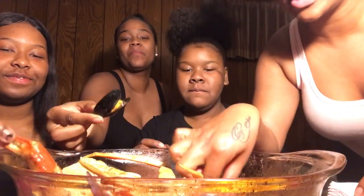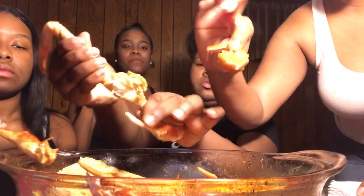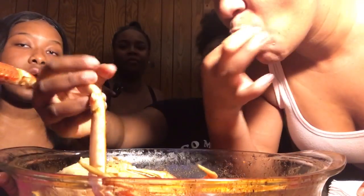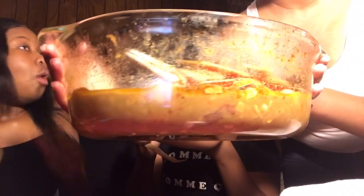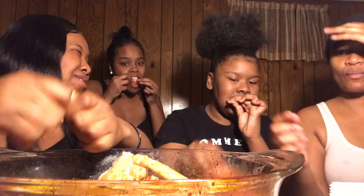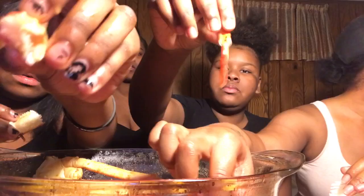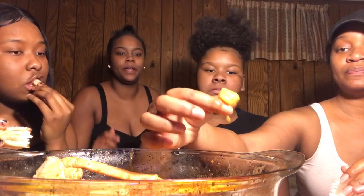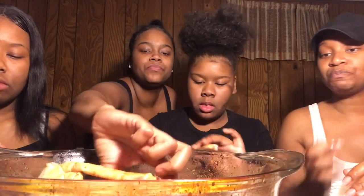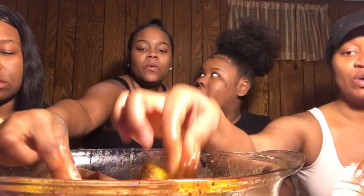All right, let's get into it because it's about to get crazy. We about to rearrange it and get real. Look at that sauce, oh my god! Y'all, we all start off with the crab legs — she got a mussel, she got a shrimp, and me and Mikaely got crab legs. Oh yeah, see the sauce. We forgot the thumbnail — okay there we go. We gotta pull out a big juicy one.